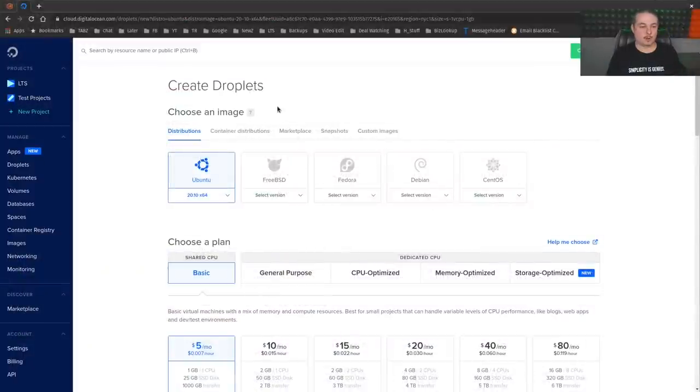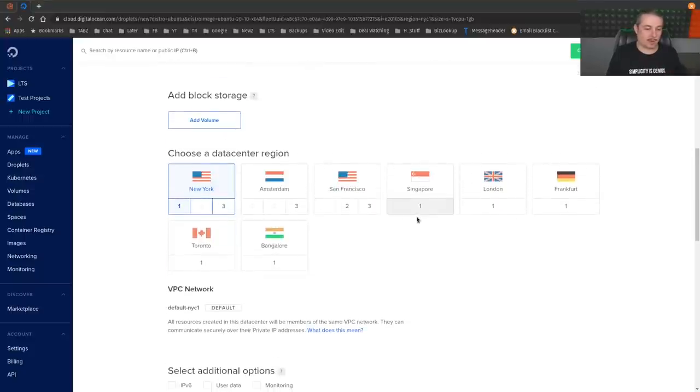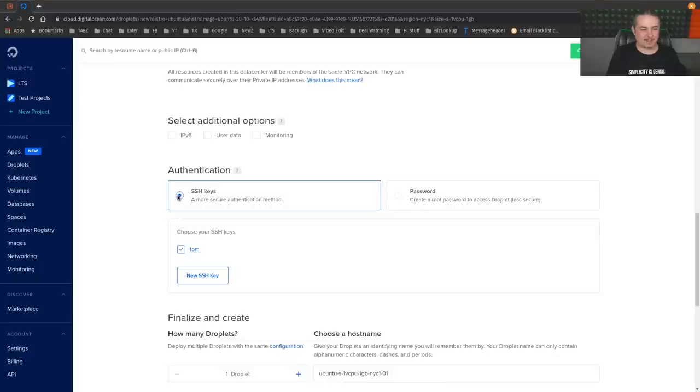We're doing this in DigitalOcean because I've had an account for a while and I've always been happy with it — it's where my forums and other projects are hosted. There's an affiliate code below that helps out the channel if you want to use it to sign up. We chose Ubuntu 20.10, the basic $5/month plan, in the New York region. I already have my SSH keys installed in DigitalOcean.